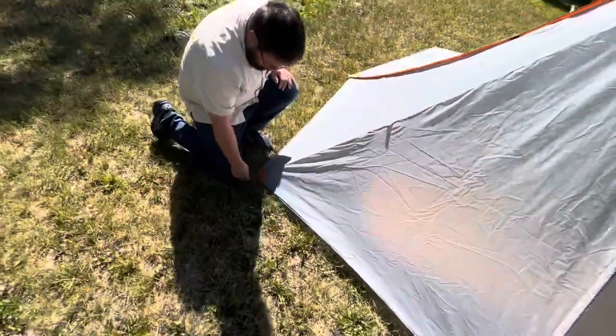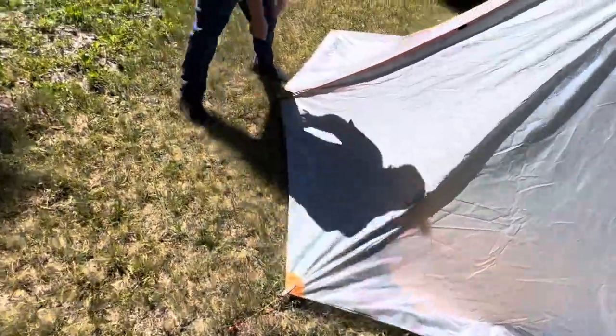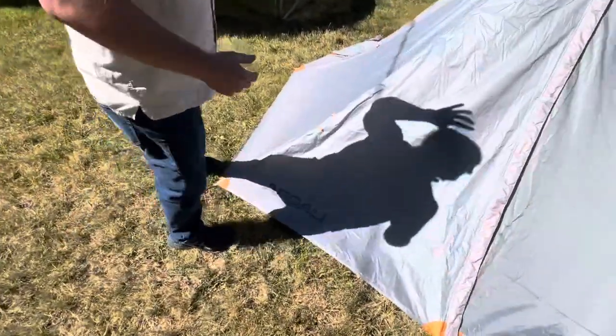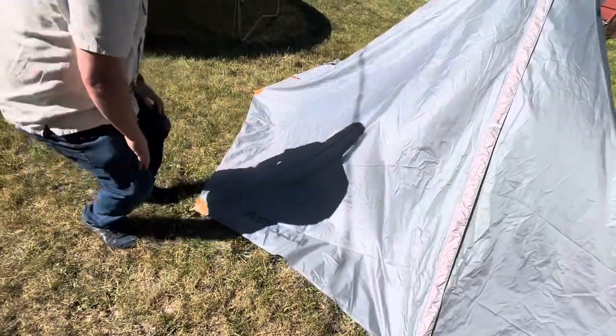The pole that I have is just a painter's extension pole, so it's not something that you would hike with. But even just a few inches of pole height made a huge difference in how it set up.